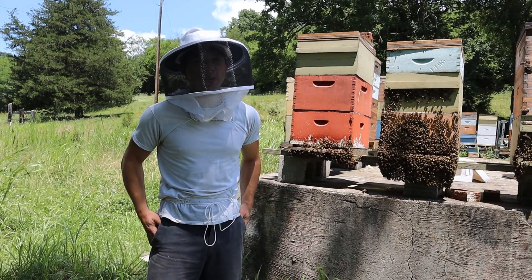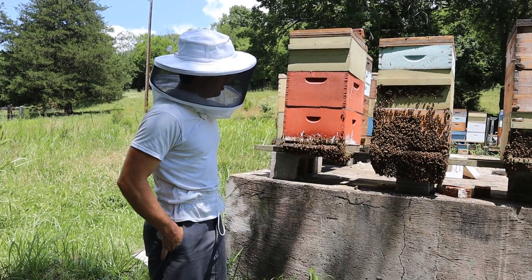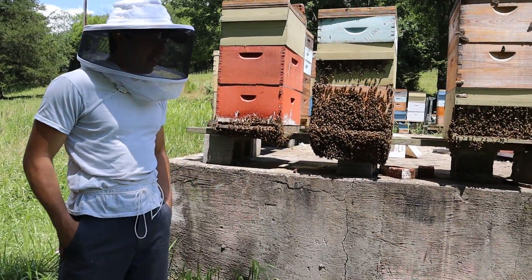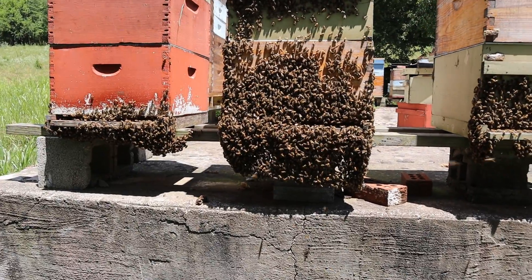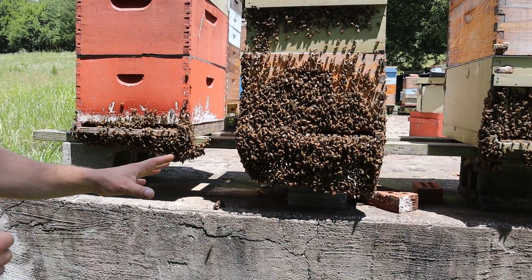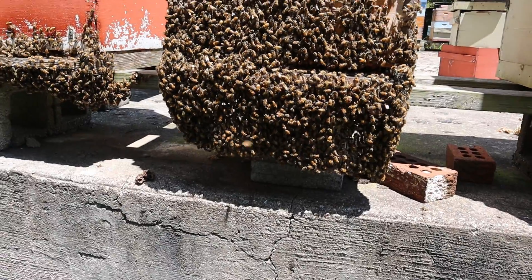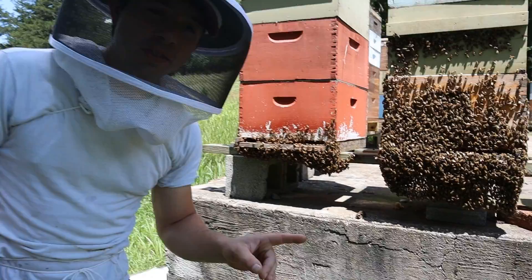Hi, it's Cayman Reynolds, and in this video we're going to address a common misconception. This is a bee beard. Now some people will tell you that this is swarming about to happen, and that is not the case at all. Let me show you some other cases of bearding.